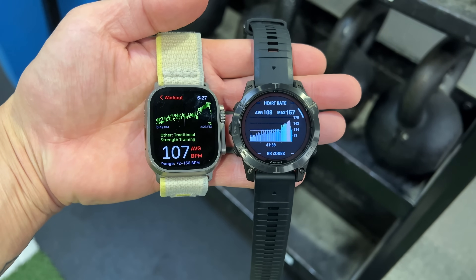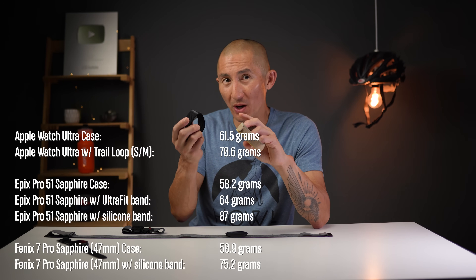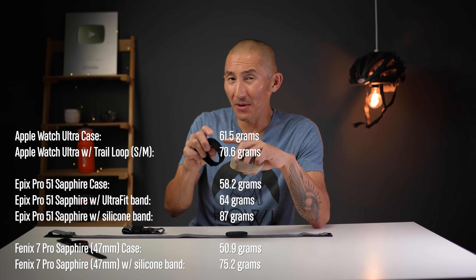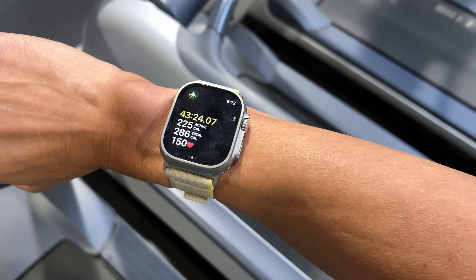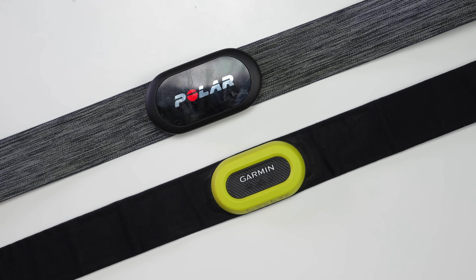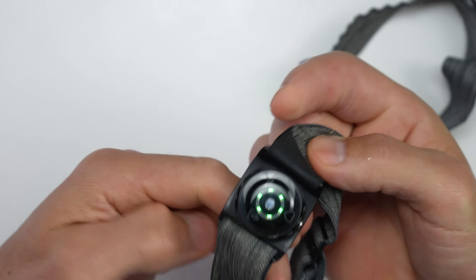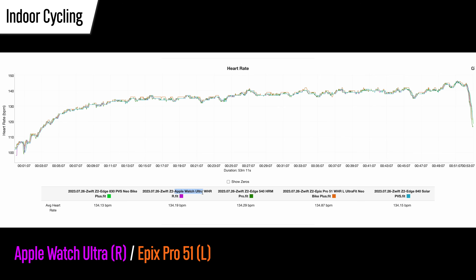I also tested the 47mm Fenix 7 Pro, which is slightly lighter than both the Apple Watch Ultra and the 51mm Epix Pro, just to see if it performed any better since it's a little lighter. I wore them about an inch above my wrist bone where there's more flesh for the sensor to work with, with one watch on each wrist. For comparison I used a Polar H10 or Garmin HRM Pro heart rate strap, plus a Polar Verity Sense optical sensor on one bicep and another arm-based optical heart rate sensor on the other. On the charts, the Apple Watch Ultra is highlighted in purple and the Garmin in orange.